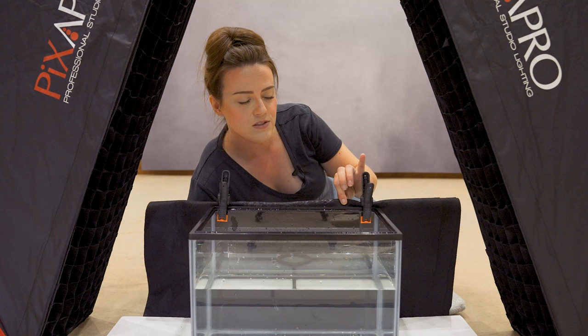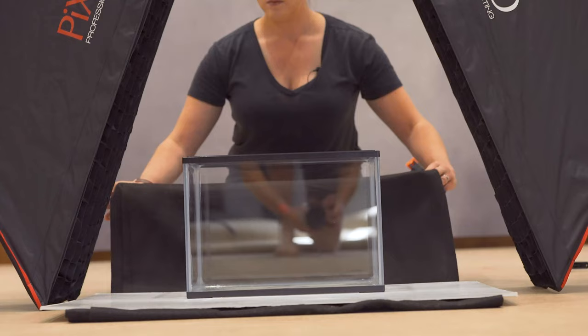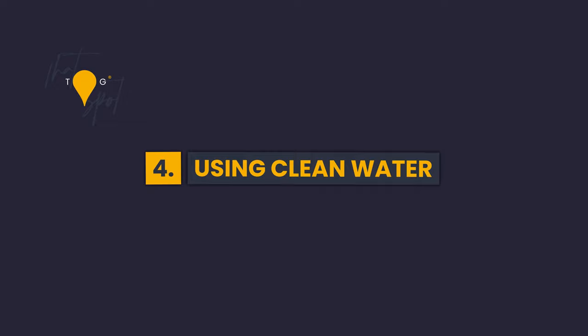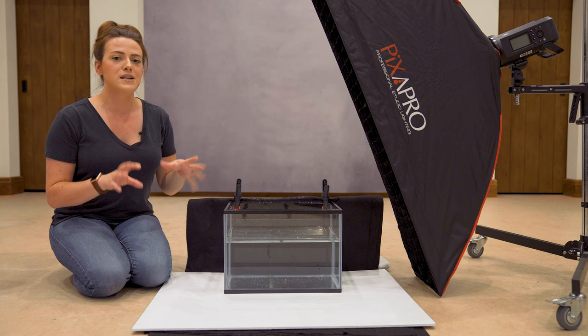Tip number three is to use some form of a black background to put against your glass. We just clamp these on, which is way easier than faffing around with anything else. Using something black makes a massive difference.